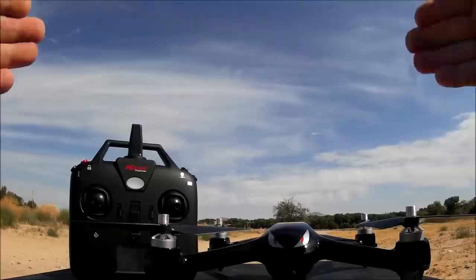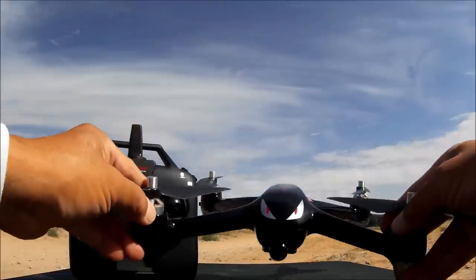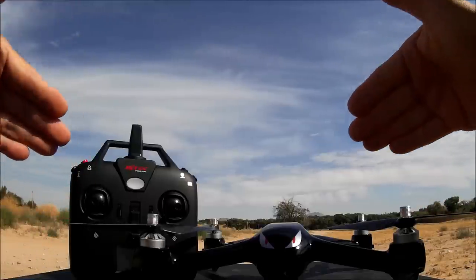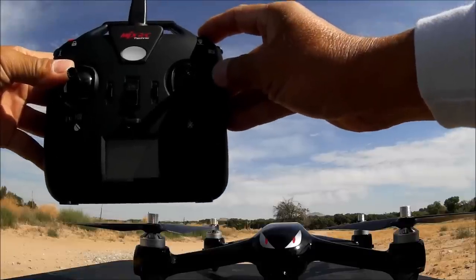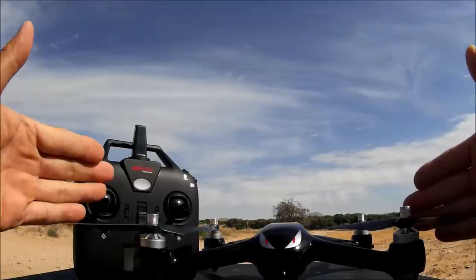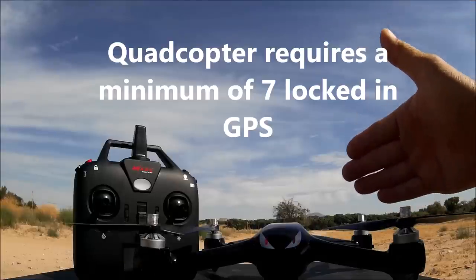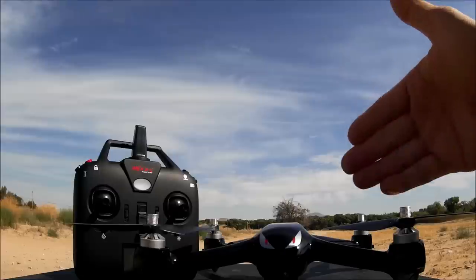The second is the fail safe return to home, triggered when the signal is lost for more than six seconds. The fly control system takes over and flies back to the last recorded home point. Once you regain signal, you can hit the button again to regain control. This requires seven or more GPS satellites locked in. Without seven or more GPS locked, it will trigger return to home but just land in its spot rather than fly back.